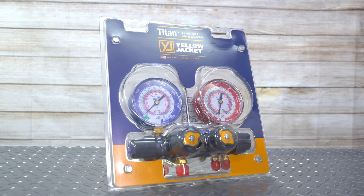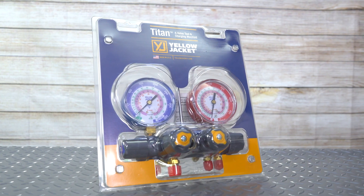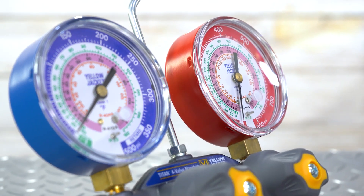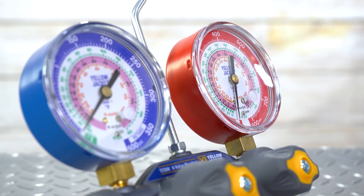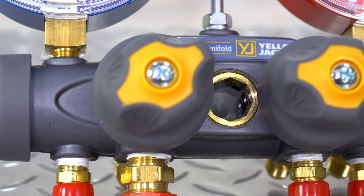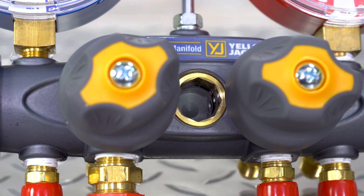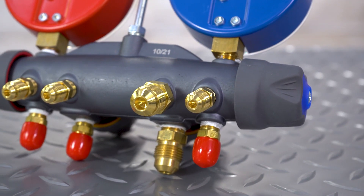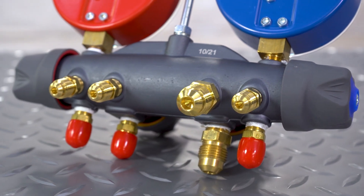Finally, there's the Yellow Jacket 49963 Titan 4-Valve Manifold. The aluminum alloy construction makes this lightweight gauge easy to handle, durable, and reliable. The sight glass window makes it easy to view refrigerant movements and conditions during charging and recovery. The manifold and hose holder fittings are 3¼ inch with a 3A's port.